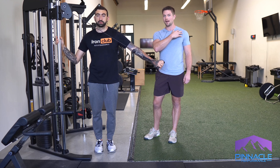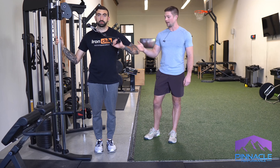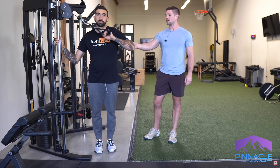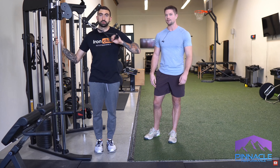As long as your arm stays in that angle, everything will be good. The other common mistake is where people end up moving the upper arm on the way back up and just using momentum. So keep that humerus in the same position throughout.